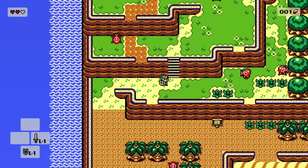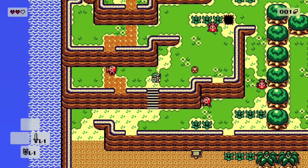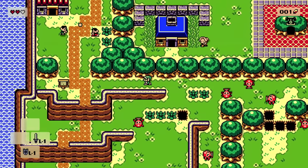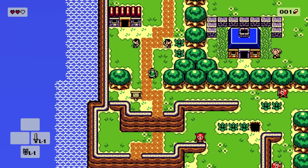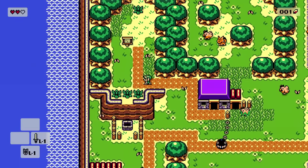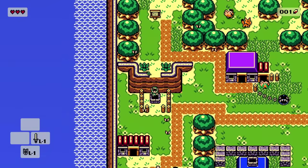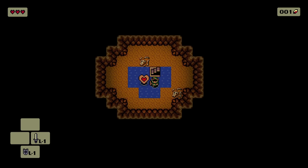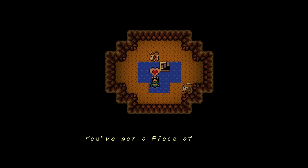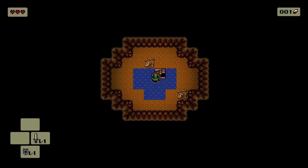I really want to see what dungeons look like, because the Switch remake of Link's Awakening had a free-flowing camera as well, but dungeons were still locked. Look at that — everything in the interior is just sort of dank and dark, it's very cool.